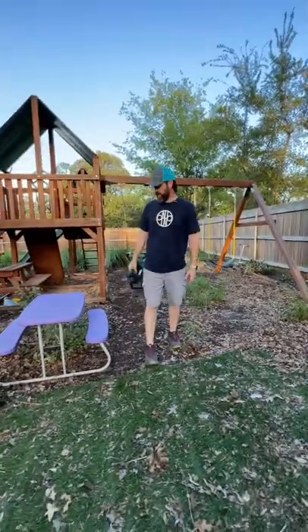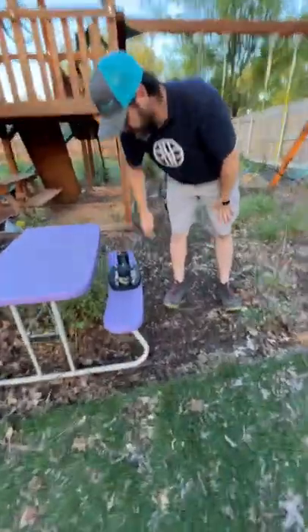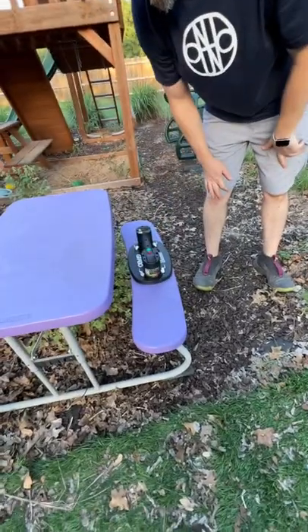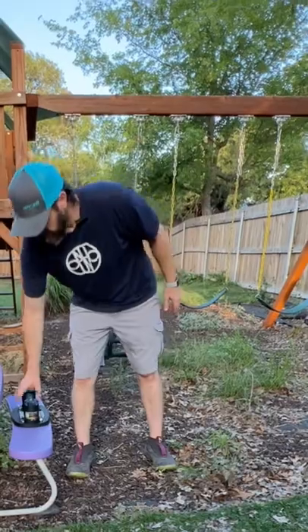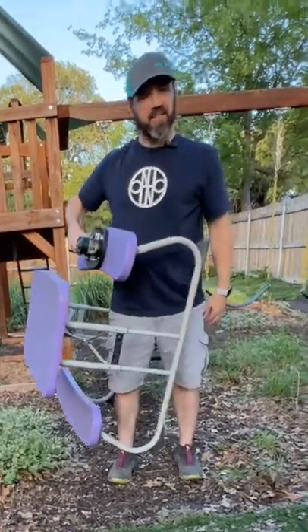Let's see what else this Grabbo can pick up. As long as it has enough surface area for suction, it's already at 300-pound lifting capacity. You can just move a picnic table like that.